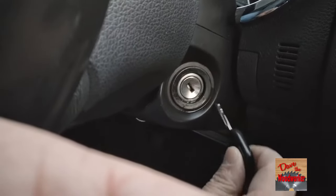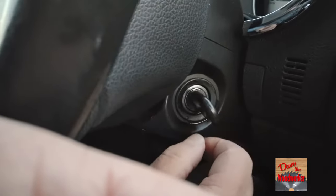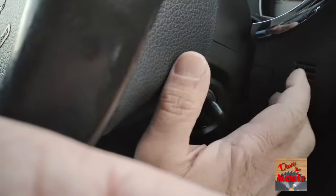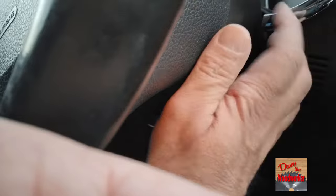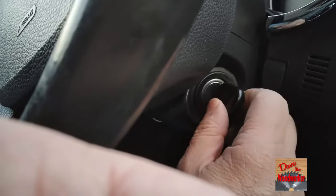Now after I'd done that I re-inserted the key and it still wouldn't turn. So what I did is take the palm of my hand and just bang on it a couple times. After that it turned fine.